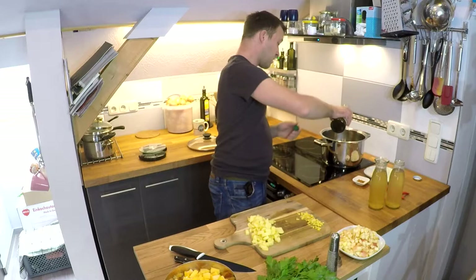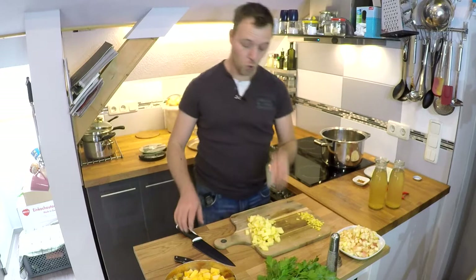Jetzt Olivenöl in einem Topf erhitzen – ach ja, ganz vergessen: Knoblauch kommt natürlich auch noch mit rein.